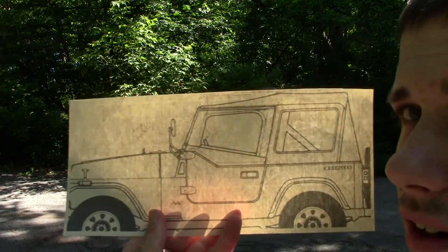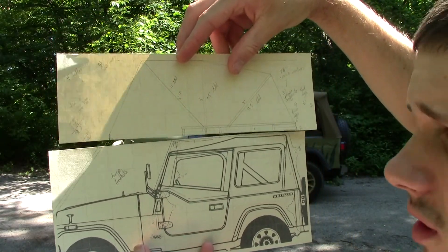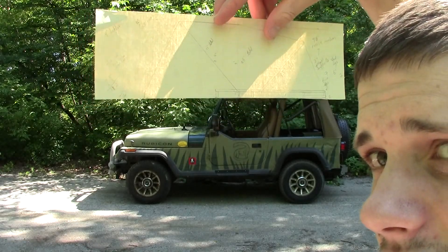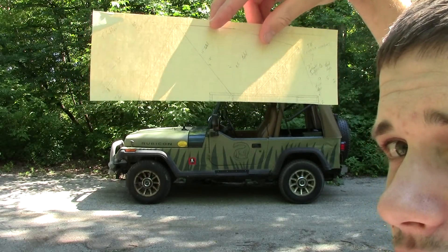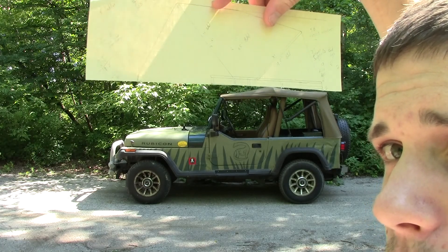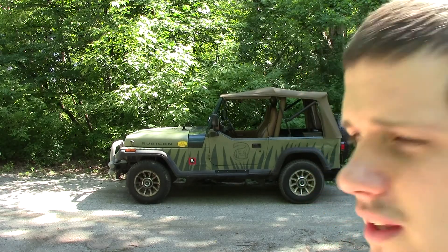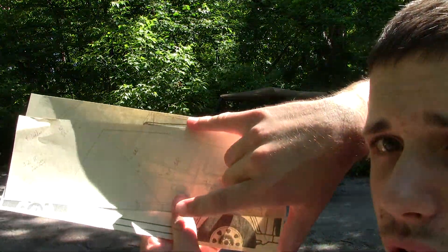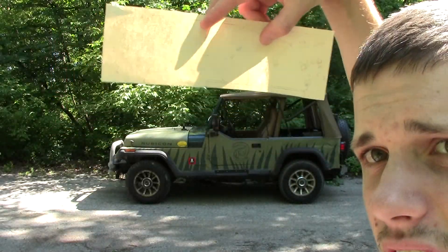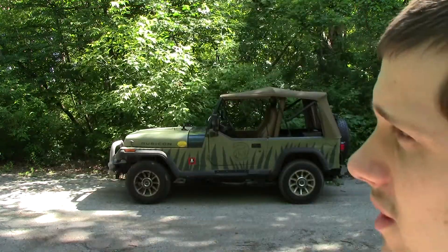Here's my car, and here's what the rooftop tent will sort of look like on top of it — sort of like that. It'll be a four-by-eight base on the tent, and I'm thinking I'm just going to do three feet tall, because it really is just for sleeping in and not much else, but I think it'll be pretty sweet.